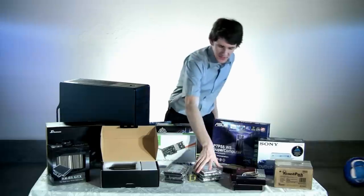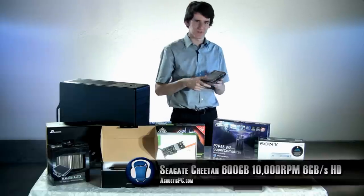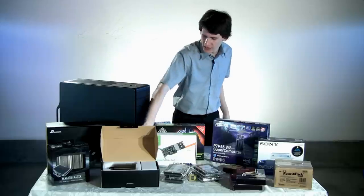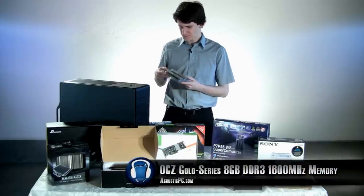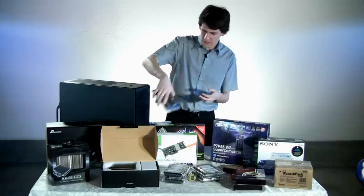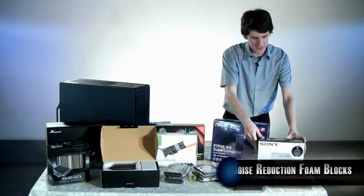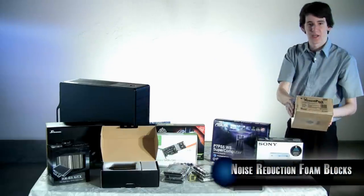With four Seagate Cheetah 10,000 RPM, 600GB, 6GB per second SCSI hard drives. Now, before I forget, we do have 8GB of OCZ Gold Series DDR3 memory. And to finish the build off, we have Sony's DVD burner and Acoustipack sound dampening material.